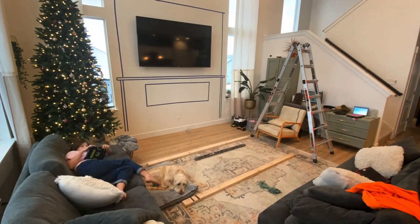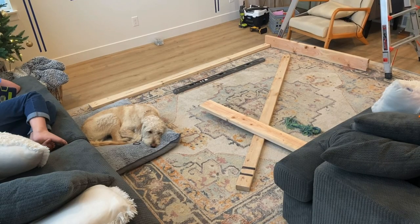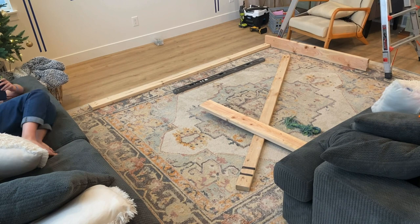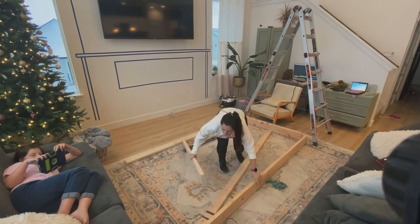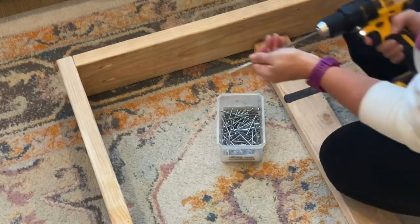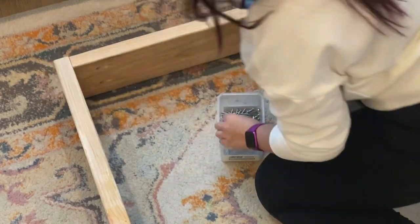The written plans with measurements and everything are in a link down in the description below. I partnered up with Kreg Jig on this entire project, which was awesome, and I'm using their pocket hole system to make this basic frame. I cut two 2x6s at 95 inches long and two 2x6s at 54 inches tall. This is what will make my frame. I put pocket holes in the ends of the 54-inch pieces to connect them to the 95-inch pieces, using two and a half inch pocket screws to create this box.